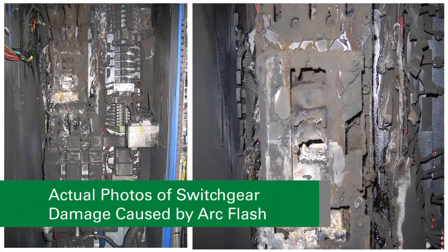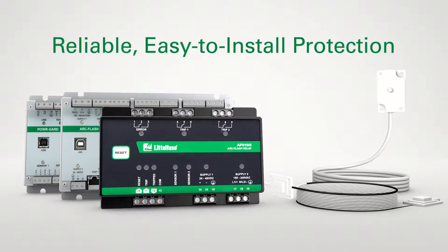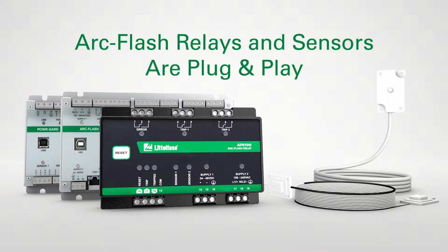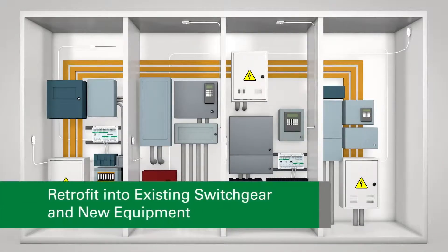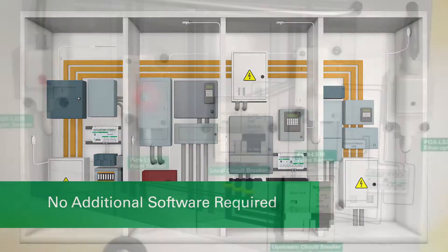There are many reasons an ArcFlash can occur, and Littlefuse ArcFlash relays can provide superior protection against its damaging results. Littlefuse's market-leading ArcFlash relay designs deliver reliable, easy-to-install protection. Littlefuse's ArcFlash relays and sensors are plug-and-play, making them as easy to retrofit into existing switchgear as installing them into new equipment. No additional software is required.